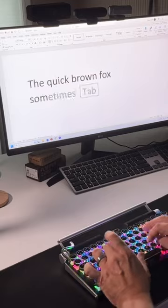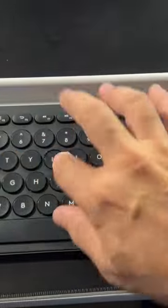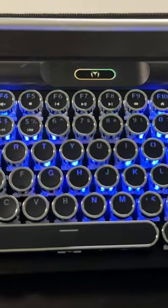And it functions just like a regular keyboard. The keys are responsive and they're mechanical, just like they used to be in the old days. So if you're conservative, use this keyboard. But if you want to have a little fun, check out this mechanical keyboard — it is so much fun.